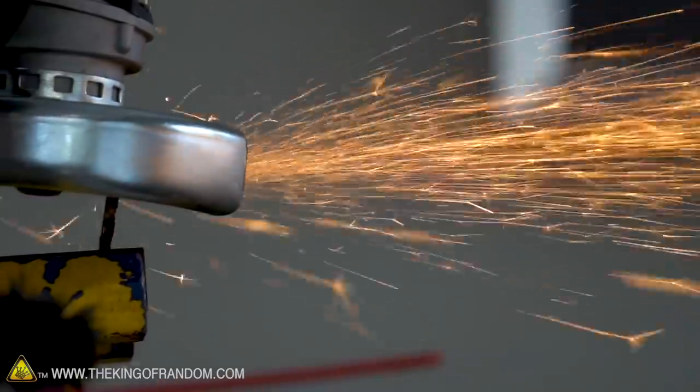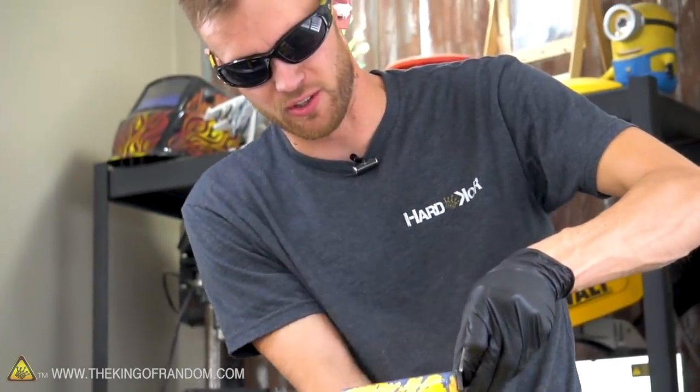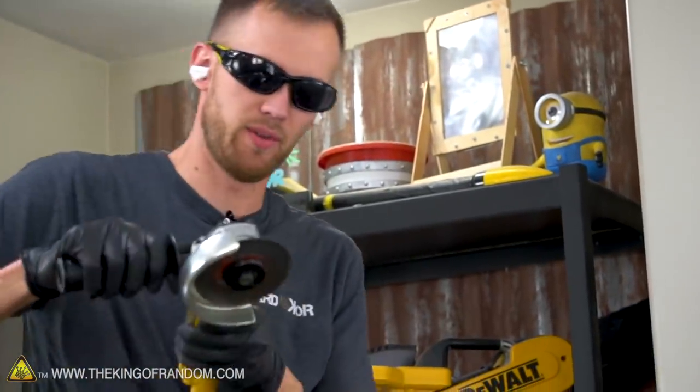Kind of got the rough form cut out now. We've got to start doing a little bit of finer detail. Of course, we won't necessarily do everything with a grinder — we'll get some files, maybe a rotary grinder as well. We've got options.